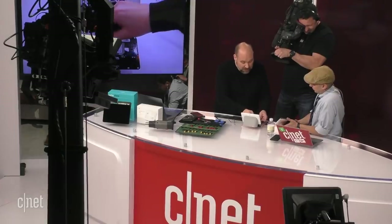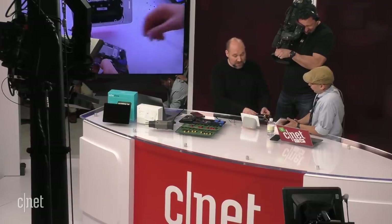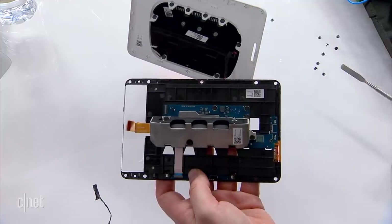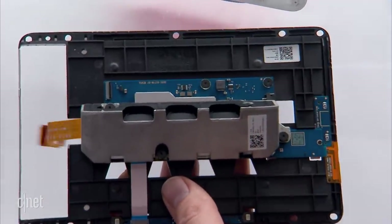I always recommend — it depends on your level of technical expertise. If you're a DIYer and feel like it's something you can tackle, go for it. We should have the right to do that. If not, just take it to the manufacturer, send it back, and have it repaired there. So we've been able to separate what appears to be the main circuit board and some of the heat sinks inside the Google Home Hub. We can also get our first look at the speaker that's inside the Home Hub.